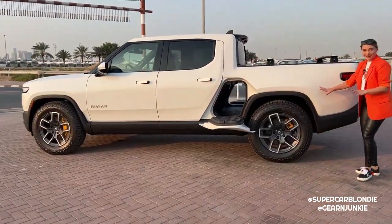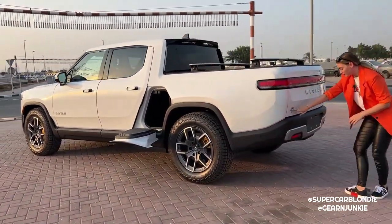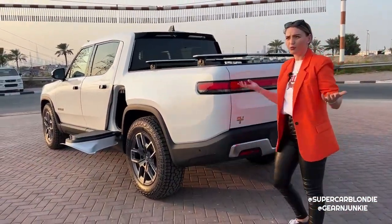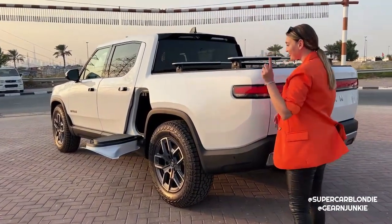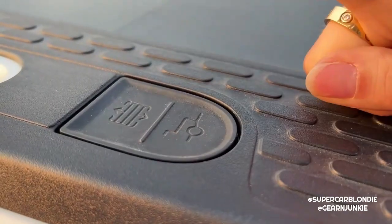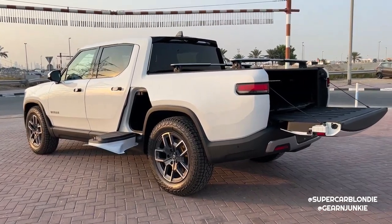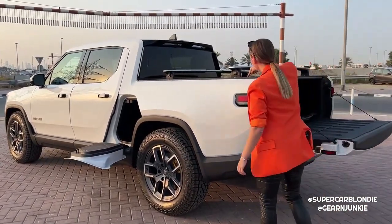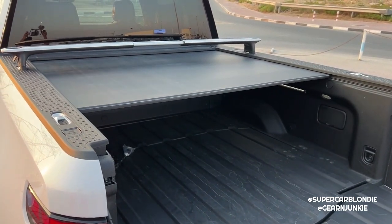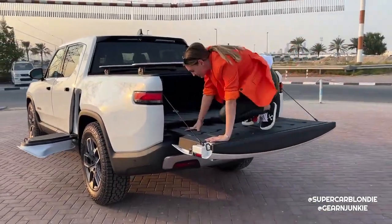Moving to the back, these are your turning signals and brake lights. You have 'R1T' and a huge Rivian sign. To open the bed there are two hidden buttons you might not even notice. Press the first one and the whole bed automatically opens, then hit the second one and the roof moves back.